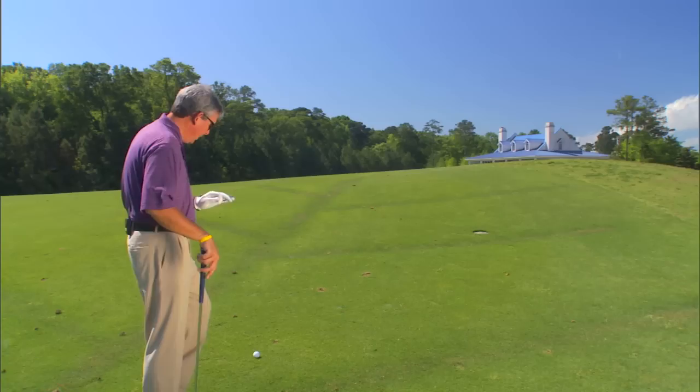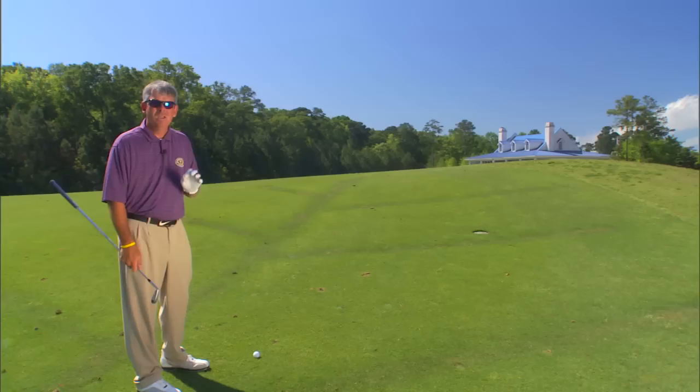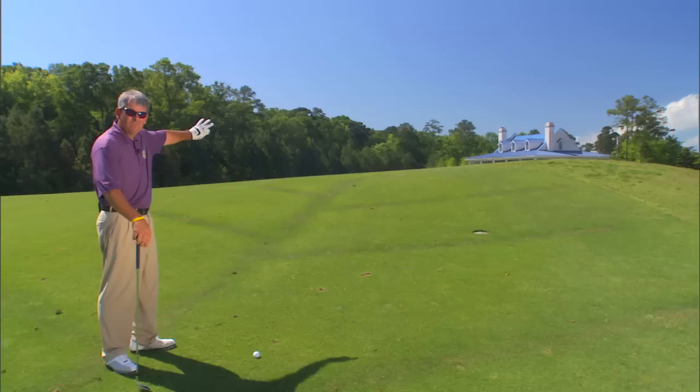I've got 137 yards, I'm slightly into the wind, and I've got an 8-iron — just something nice and smooth, because I can't see where I'm going and I don't want to make myself more uncomfortable than I already am. So I want to try to trust my target. I'm going to stand here, look behind my ball — I've got a divot just right here in front of my ball — and I'm going to try to aim right over that.